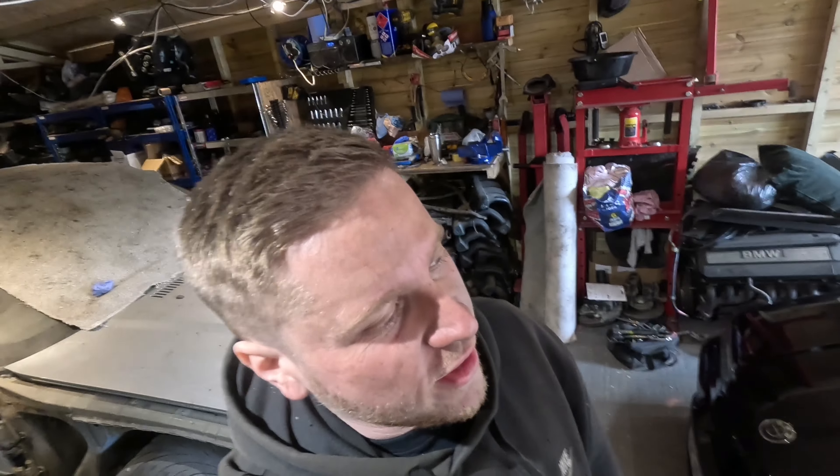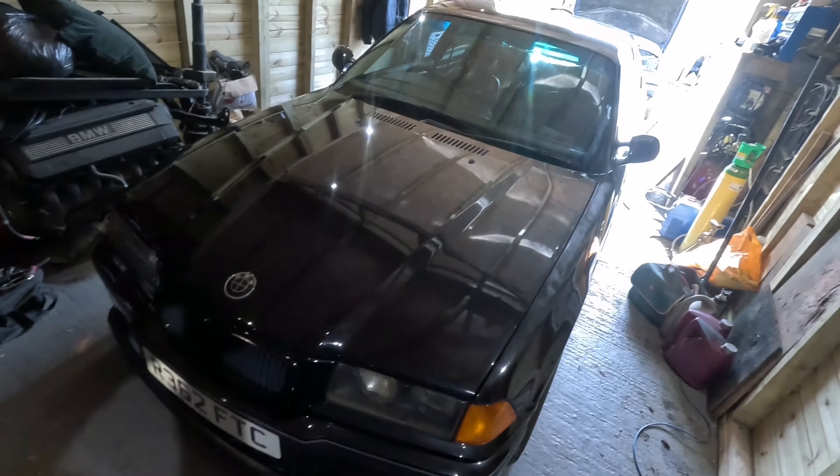Hey peeps, welcome back to another video — bit of a progress update this one. It's been a pretty busy few weeks. Keen-eyed viewers will have noticed I had an E30 in the workshop — that's now gone back to my good friend Ricky. Rebuilt his engine for him, so that's done. The car's going to come back at some point for a load of welding and fabrication, but that needs to take a back burner at the moment.